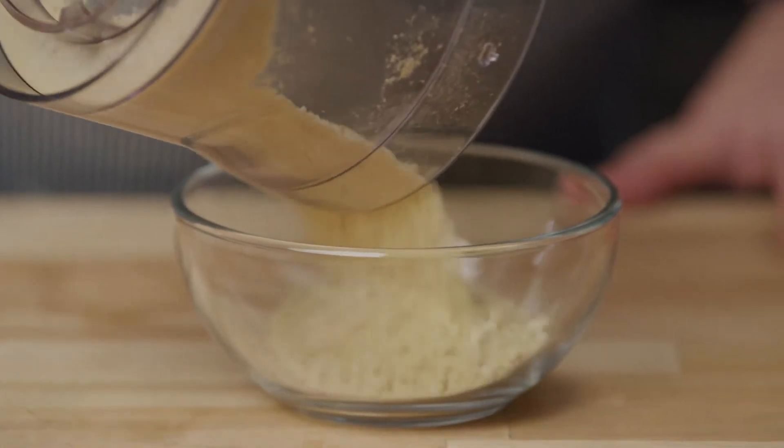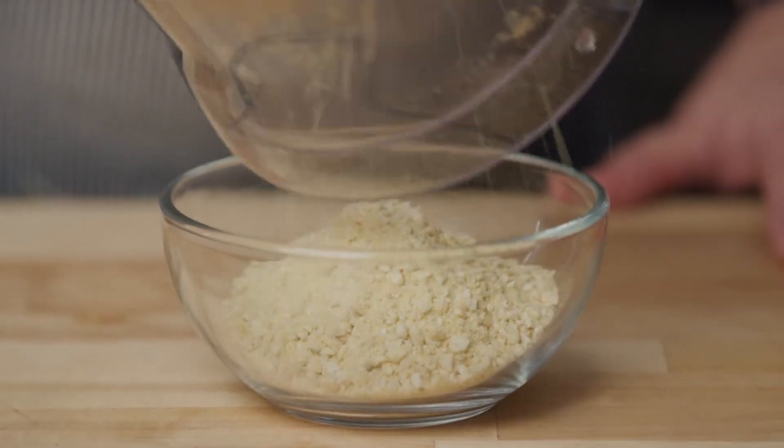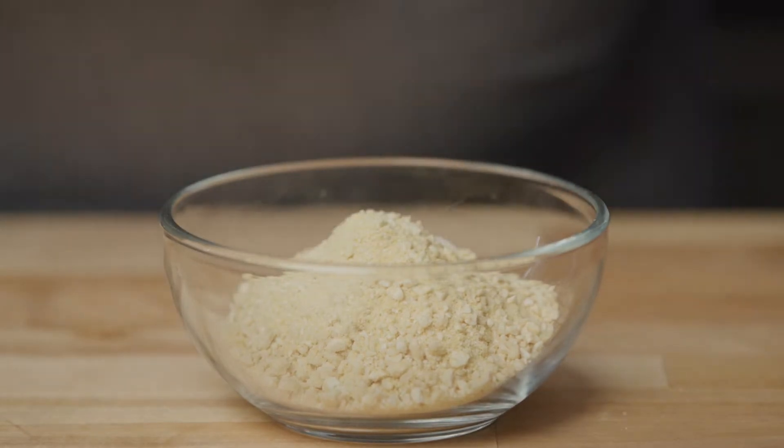This cashew parmesan is a very simple and versatile topping and can be used on pasta, salads, soups, risotto, tacos, and more.